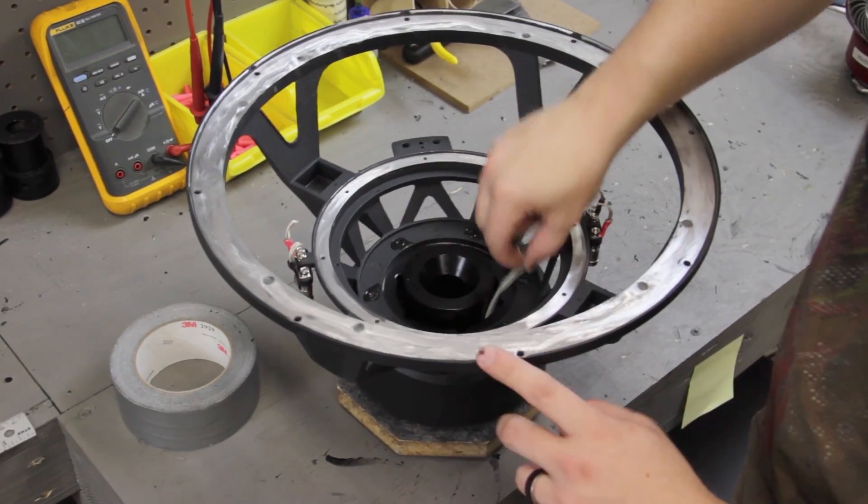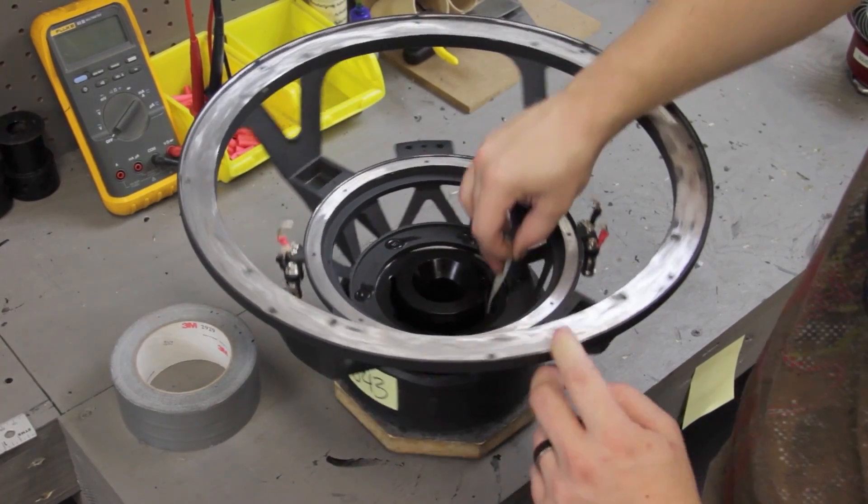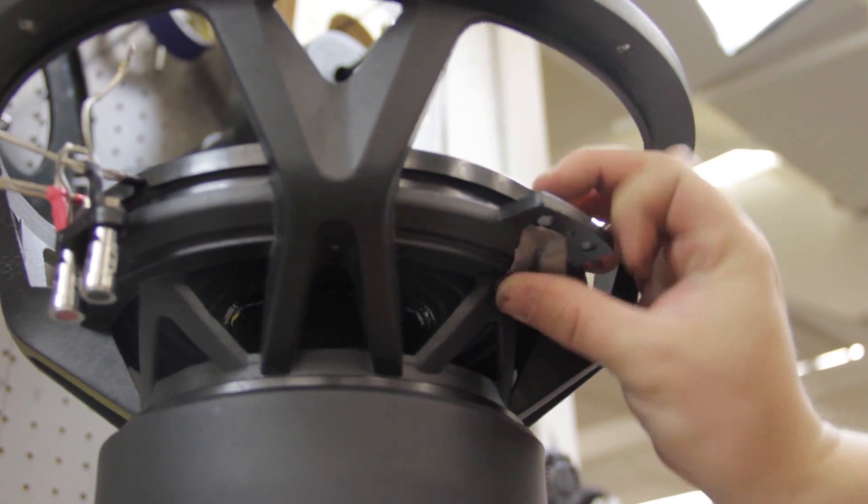Now let's recone this woofer. Next, check the gap for debris. If you see debris, fish it out with some duct tape or blow it out with an air compressor. Next, cover the spider landing holes with some tape.